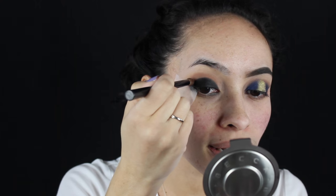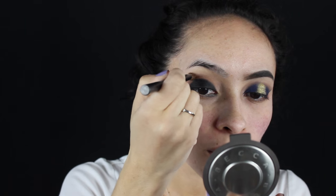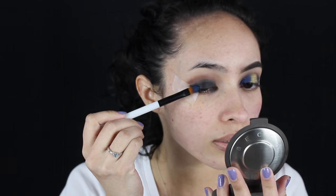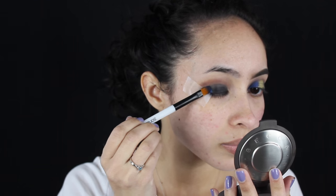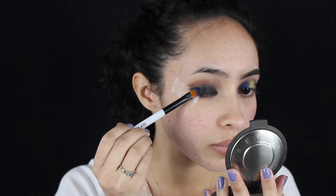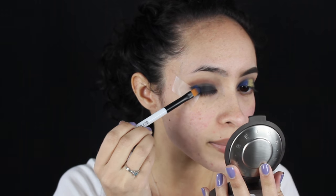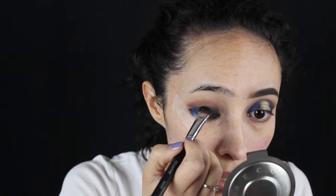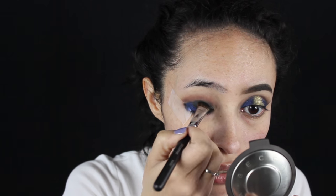So I'm just going to try to lightly work that into my crease. Using the color Danger, I'm going to take a synthetic Sonia Kashuk brush — it's the 110 — and apply that to the outer corner and inner corner of my eye. With black sometimes it's going to crease a little bit — it depends. So I'm just going to go back in with that M422 brush and blend it in a little bit more.